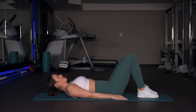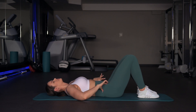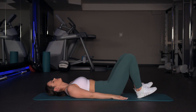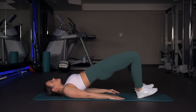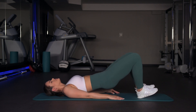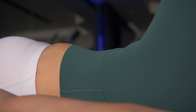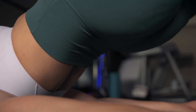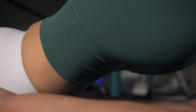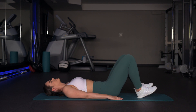Exercise number two is a glute bridge with your toes lifted to activate the posterior chain instead of your thighs. Lie on your back with your knees bent and your feet flat on the floor, and make a slight posterior tilt of your pelvis. Your low back doesn't have to be completely flat, but you want a little bit of a tilt. Now lift up your toes so only your heels are on the floor, press through the heels, and lift your hips up as high as you can. At the top, hold for five seconds and really squeeze your glutes, feeling your low back working. Lower down slowly and repeat ten times in three sets.